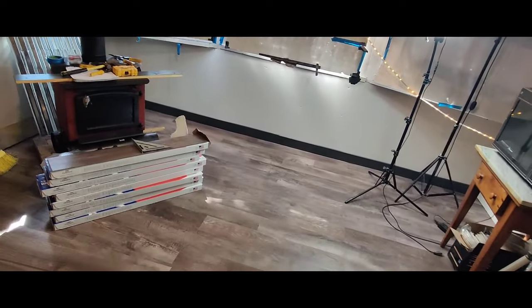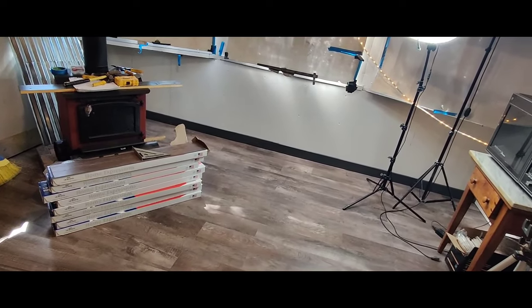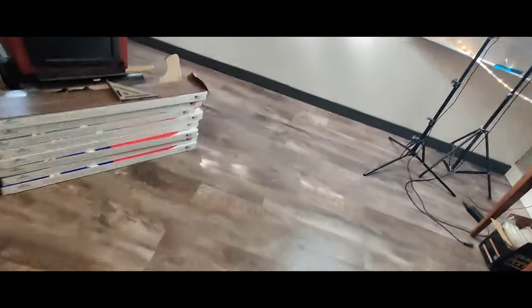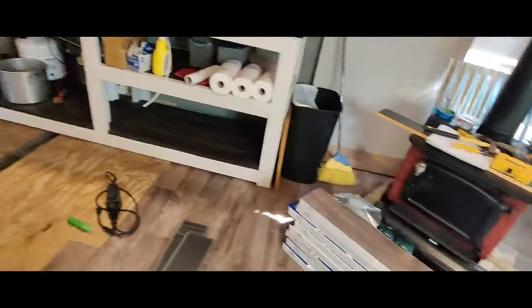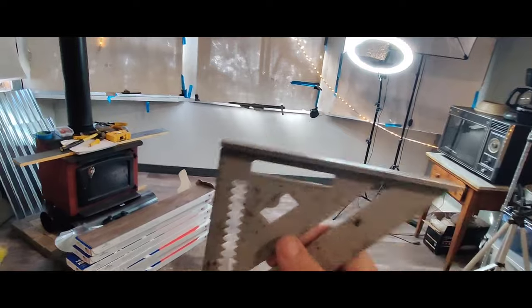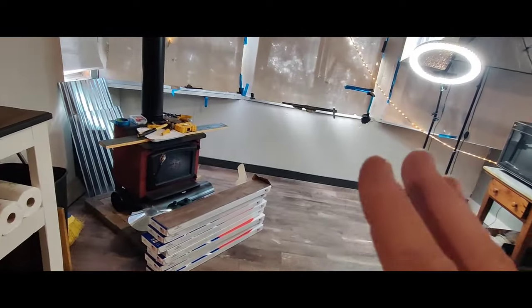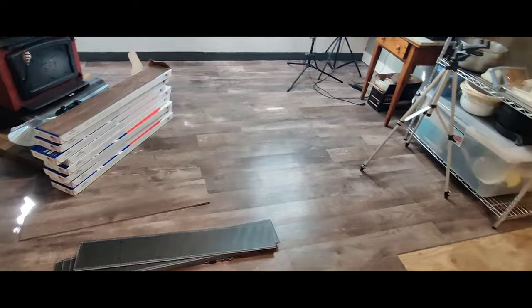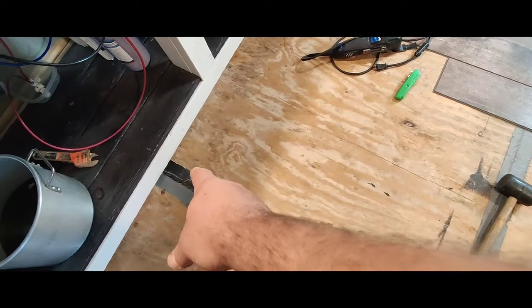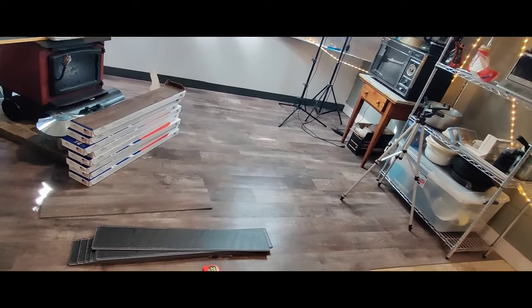Another thing I want you guys to realize, especially people who've never done this before: there is no house or mobile home that is perfectly square. And when I mean square, this is square — it's a 90-degree angle. In make-believe fairytale unicorn land, every new home built should have perfectly square walls, but they're not. They might be close, but they're not. So if you go by how square the wall is, there's more than likely going to be a chance where your flooring is not going to be straight. You're going to get to the end of your project and be short three inches up here and exactly where you need to be down there, because nothing's square.